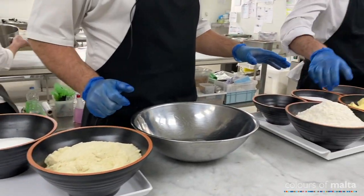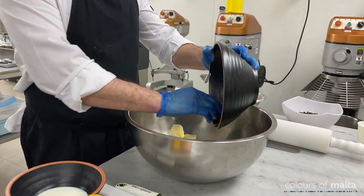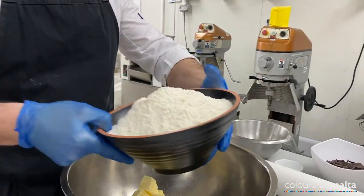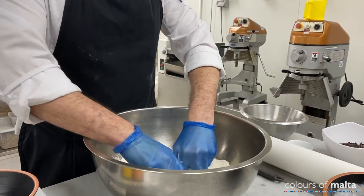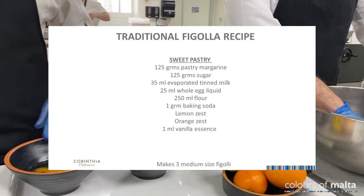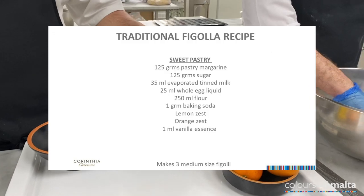We start with the dough. We have margarine and flour, which we're going to work together to form the dough, and then we're going to mix in milk, sugar, and whole eggs, along with some lemon and orange zest. That's for the dough.